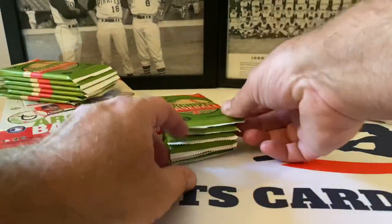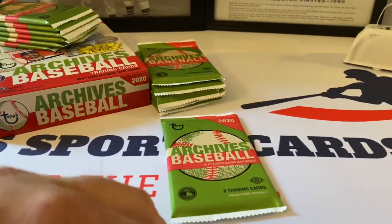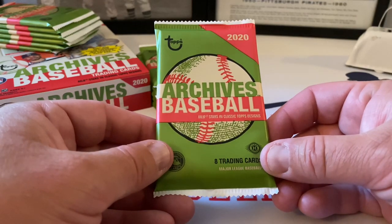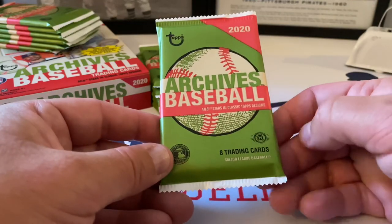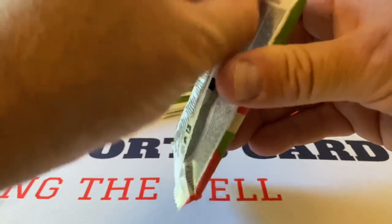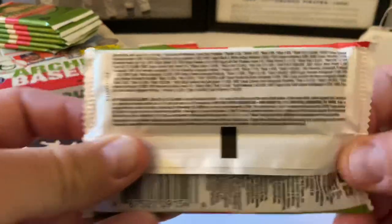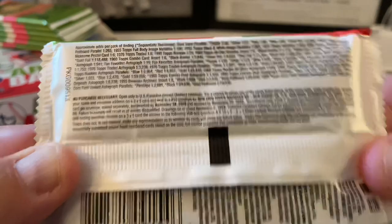Anyway, let's move on. I believe this wrapper is the 1955 design — 100% correct on that. Eight trading cards per pack, and there are 24 packs in the box. Here are the odds if I can squeeze those in — let me pause on that for you to take a look.